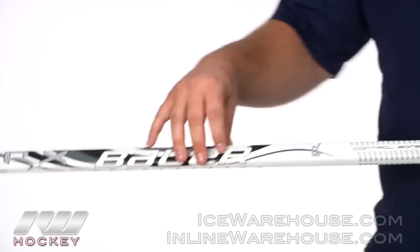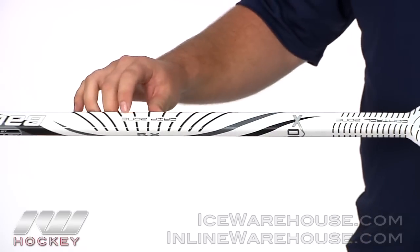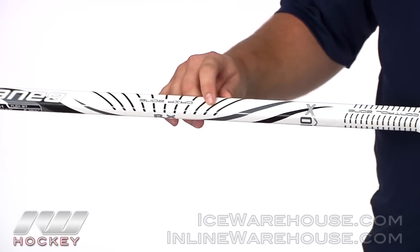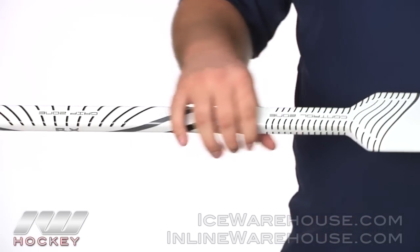Starting out on the shaft, they are going to be using the double concave walls — that's just going to give you a really great feel of the stick. And then on the back side of the shaft they are using what they call their grip zone. It is basically a slightly raised texture along with a little bit of a tacky feel to it, so you can get some great control when you are trying to play out the puck.